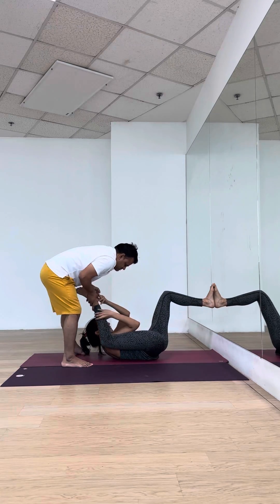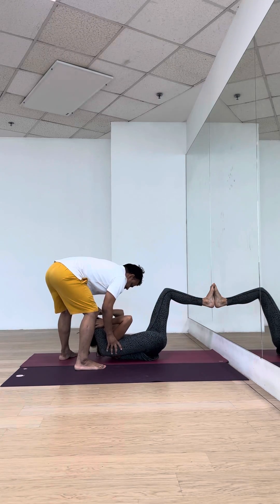Bring it in, extend. Good. Deep twist. Lift your butt.